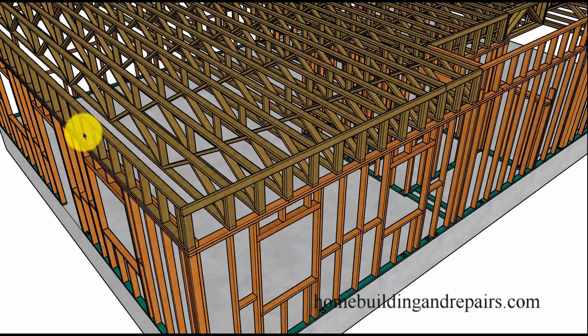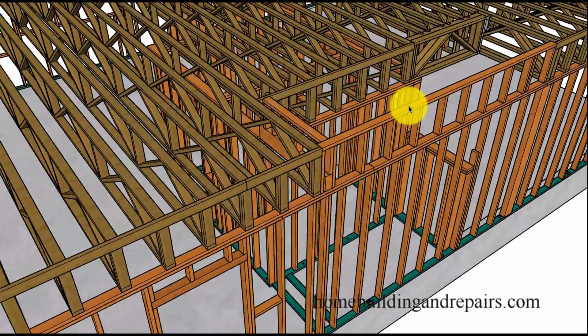Now I don't have any supporting braces in the center. Sometimes they will run a 1x6 or something down the center. You can straighten all of this out with your plywood on the top and everything would be nice and straight. But you could always run a 1x4 or 2x4 on top of these to go down the center if you want to keep everything a little firmer.